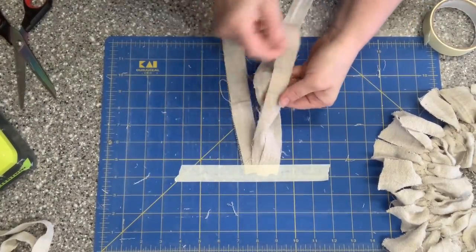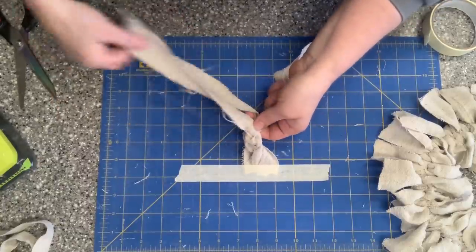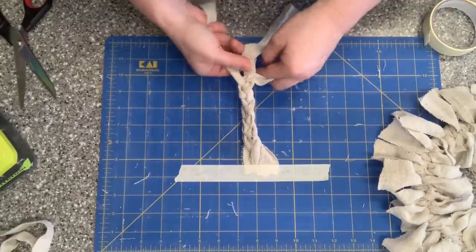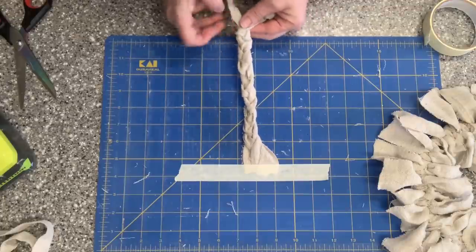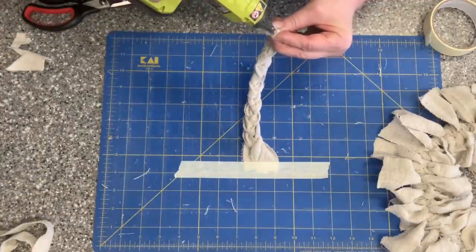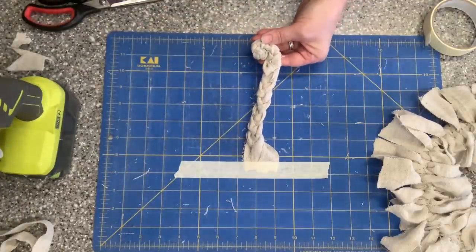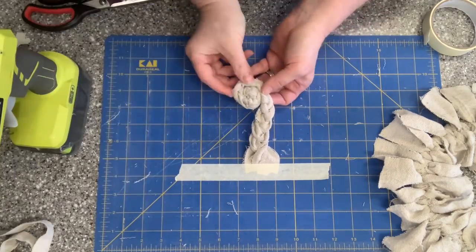Did anybody see my last drop cloth video where I made rosettes? I've just been thinking of days when I can make more rosettes. So this is actually a simple rosette — I cut those two-inch strips down to one inch, taped one side down, and I'm doing a simple braid with three pieces of drop cloth together. I'll cut off the uneven ends, put a little hot glue to keep them together, then start rolling this up into a nice little circle, adding hot glue as I roll to keep it in place. The braid is acting like the twists, so you don't have to twist the fabric itself.